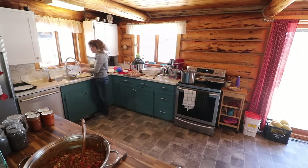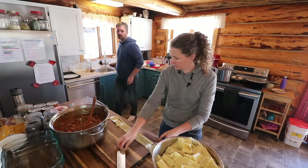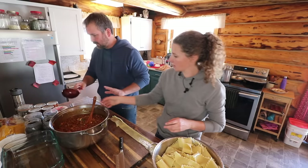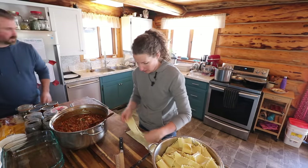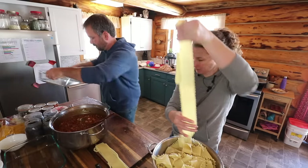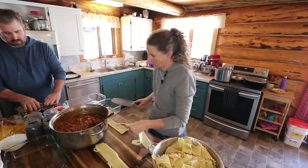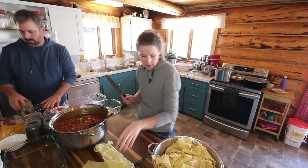So I'm just cooling these noodles off enough so that I can handle them. We'll start with a layer of sauce first — why don't we do them all at once? Let's clear that off and get all of these done, start with four and see where we are from there. That's for the enchiladas over there.